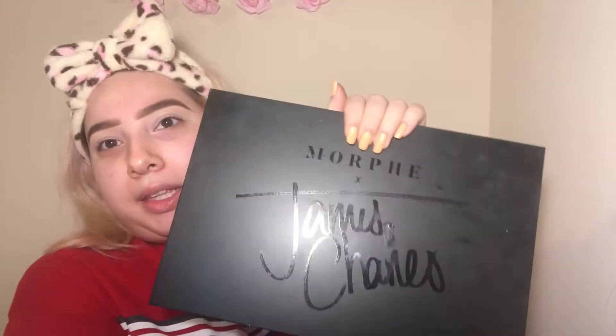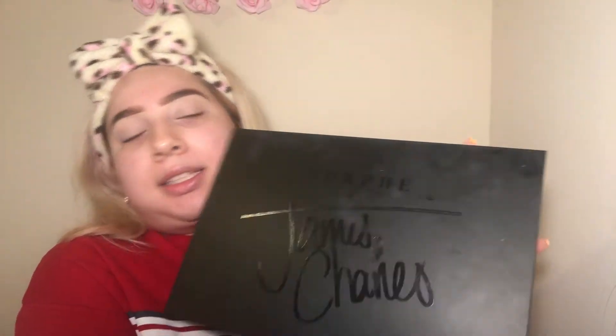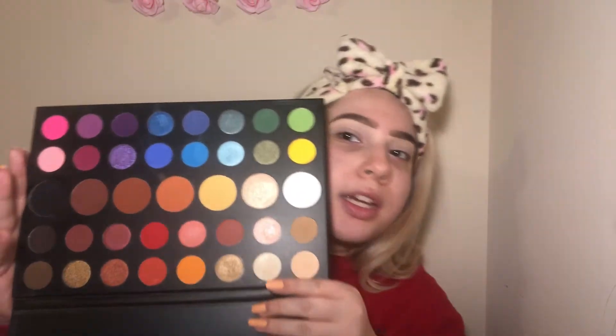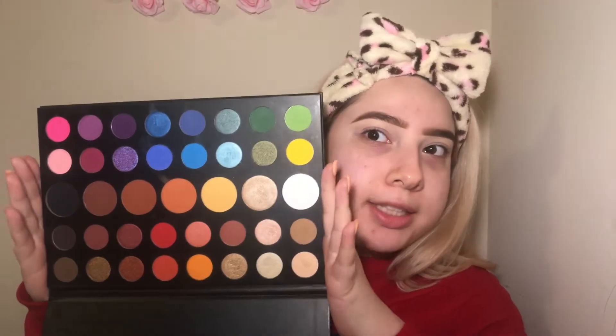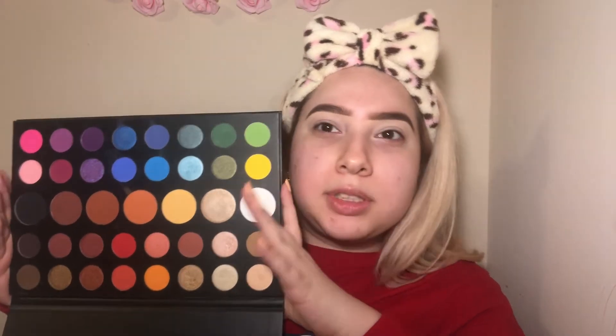I'm going to go in with the James Charles Morphe palette — this is literally one of my favorite palettes. It has great matte shades and all the colorful shades. I don't really touch the natural shades a lot. I lost the paper with the shade names, so I'm just going to go in with the dark green shade.